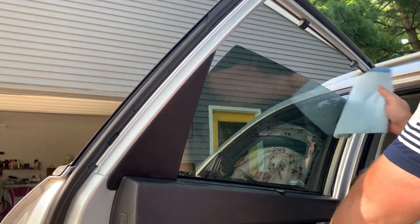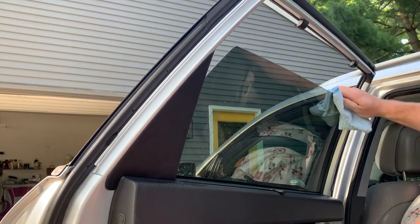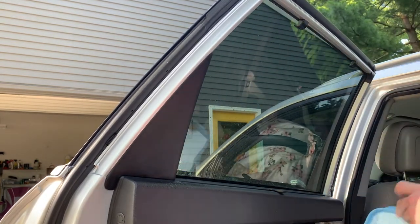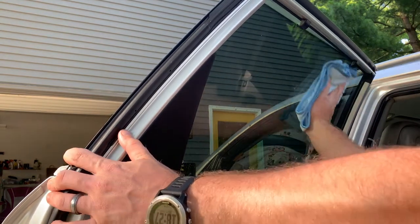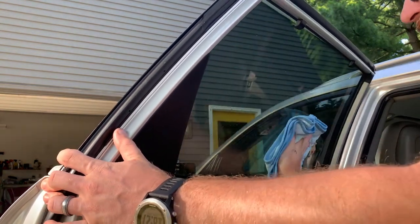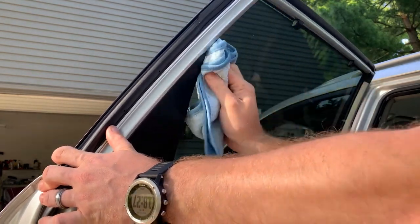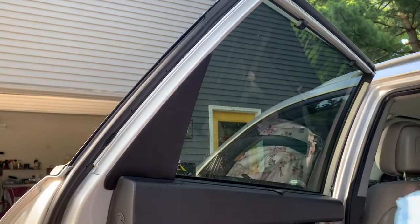Here I'm rolling down the window. This will ensure that I'm able to get the tops of the glass. This is something that often goes overlooked, but when your customer rolls down the window they're sure to see that dirt on the top of it. After I've done the tops of the window and wiped the initial cleaner off the glass, I flip it over to the dry side of the towel and wipe off any residue.